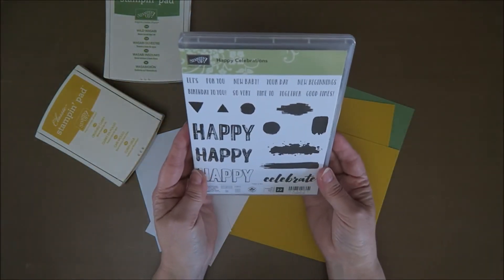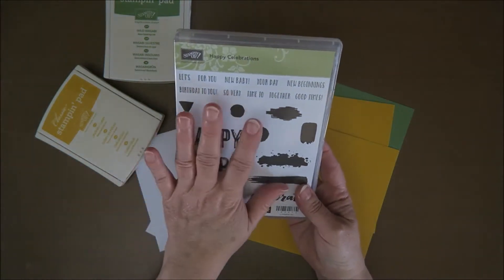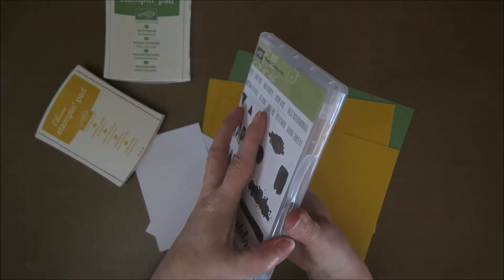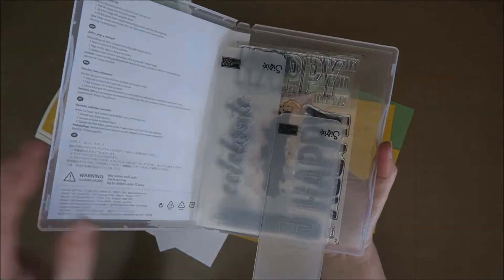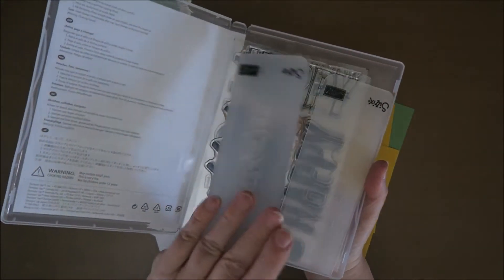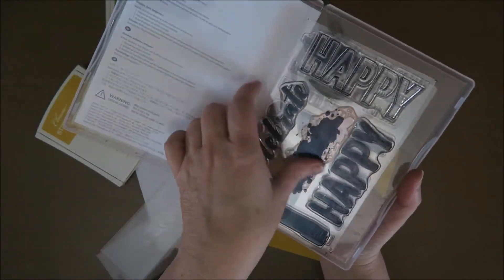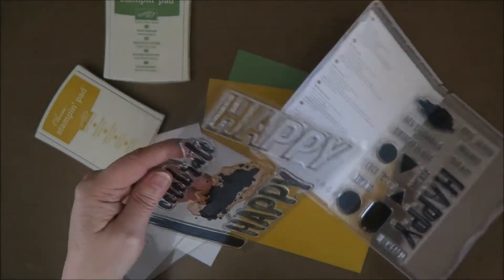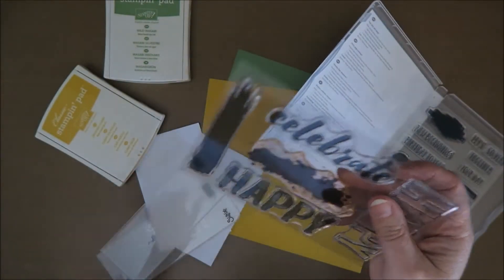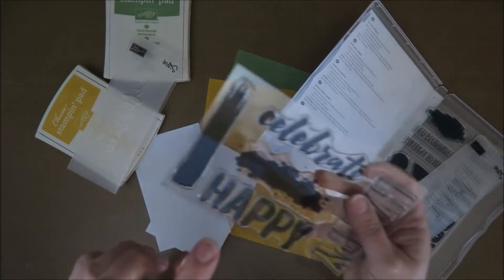I'm going to use this set called Happy Celebrations, and I really love it. With this set comes a set of embossing folders, and I keep them all together in here — I took them out of the packaging. So I have 'Happy' and 'Celebrate,' and I think I'm going to use the Celebrate embossing folder, not the stamp.